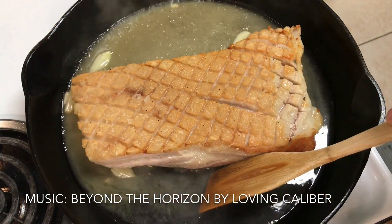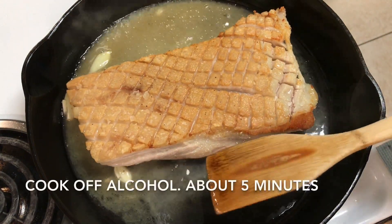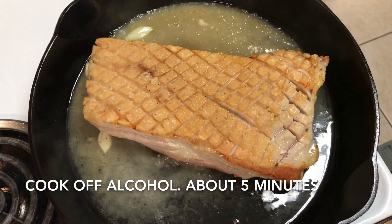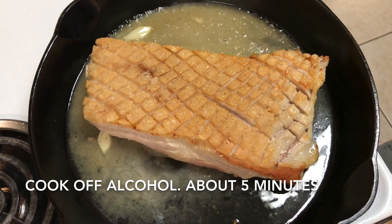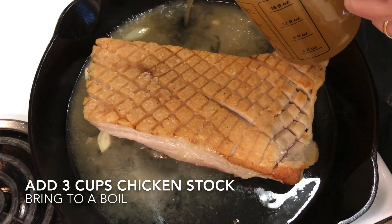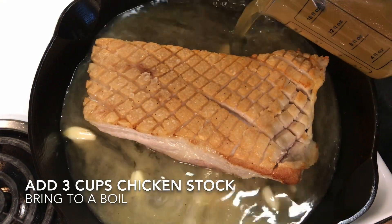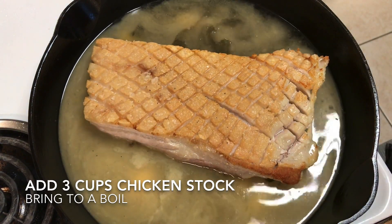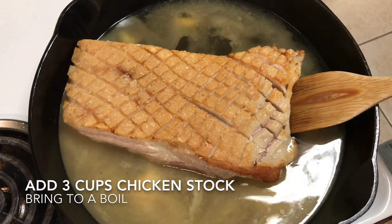Then we're going to add two cups of chicken stock — I could have actually used three cups in this, so I would recommend if you do a third of a pork belly that you also do three cups of chicken stock. We're going to bring the liquid up just to where you want it, just under the fat layer. You don't want the fat layer getting wet because you want that to crisp up as it continues to roast in the oven.